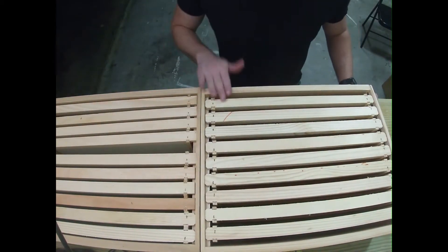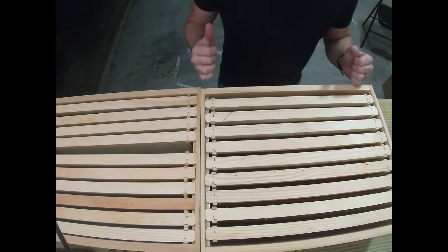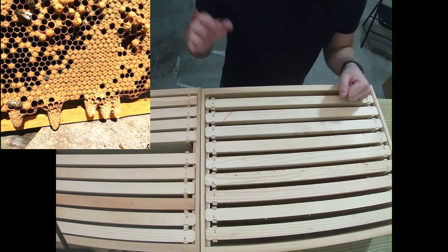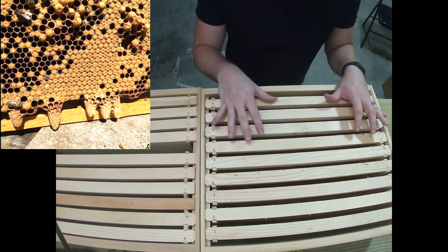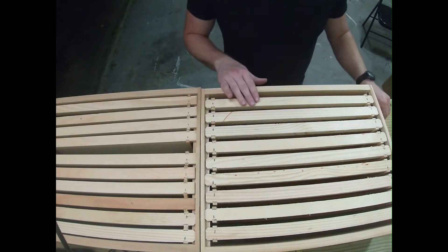Hey dudes, it's Marty from Needlebutt Farms and today we're going to talk about bee space. I was out doing my inspection and I noticed that I had some swarm cells in one of my boxes, which is great because I can take those swarm cells and put them in a new beehive. So I'm prepping these boxes and here's what I do to prep them.